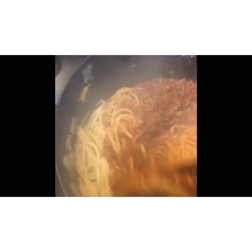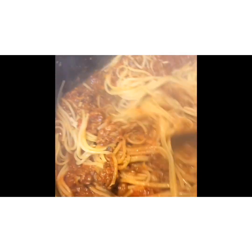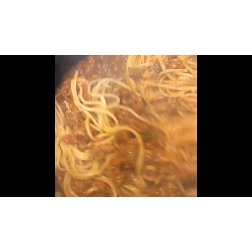Go ahead and add your pasta and mix that well. Mix it, mix it, mix it good. I'm going to keep letting it simmer for another two to three minutes so that the pasta adheres to the sauce.